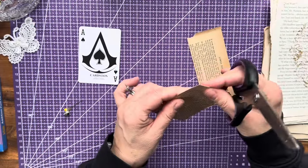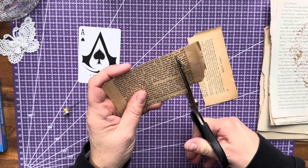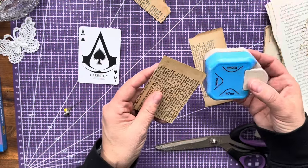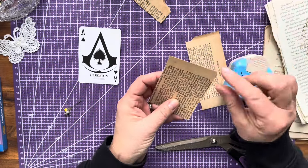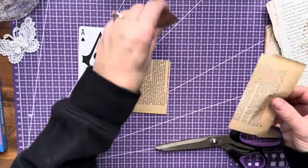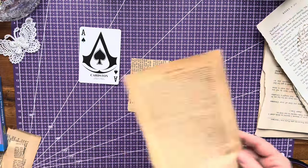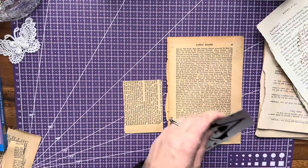I'm just going to kind of fold around so I can see where I should cut. Then she took her corner rounder — you've got to be careful, I might let the glue dry a little bit first. So let's do the other one, we have some scraps here, so let's grab another one of the same paper and do the exact same thing.